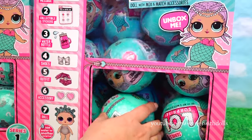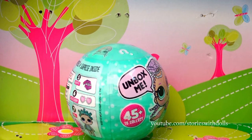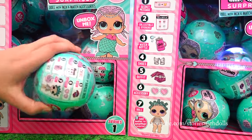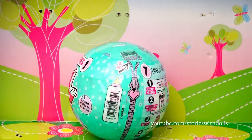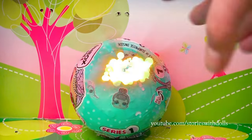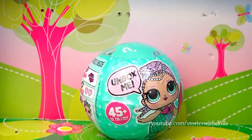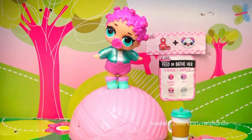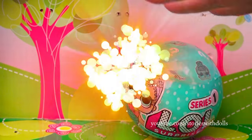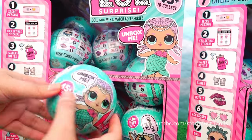Miss Baby! We already have her. Another ball, let's see how this one goes. Another duplicate! Another one — we have her. Another ball, let's see who we get! And we already have her. Okay, another ball, friends! Will it be Glitter Queen? And it's not. Friends, this Glitter Queen is so hard to find!